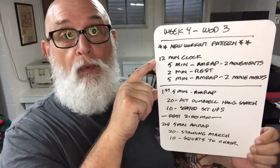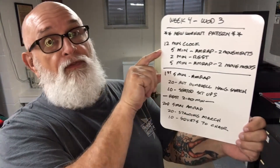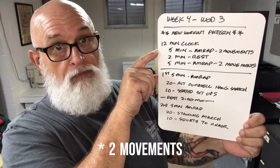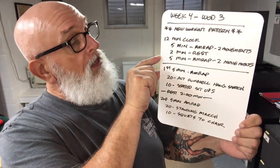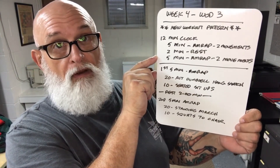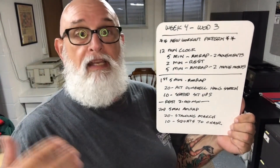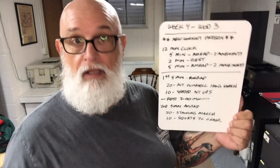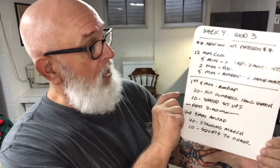This is going to be on a 12-minute clock. You're going to start your timer and do a five-minute AMRAP — as many rounds and reps as possible — then a two-minute rest, and then another five-minute AMRAP of two movements. In each five-minute period, go as long as you can until time is up, rest for two minutes, then repeat with two different movements.